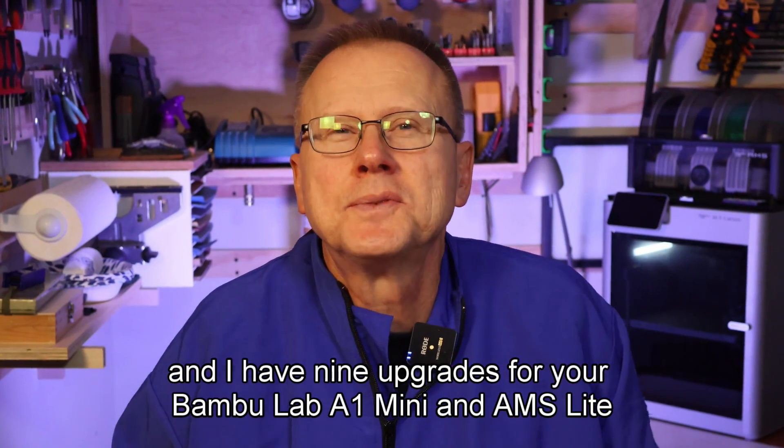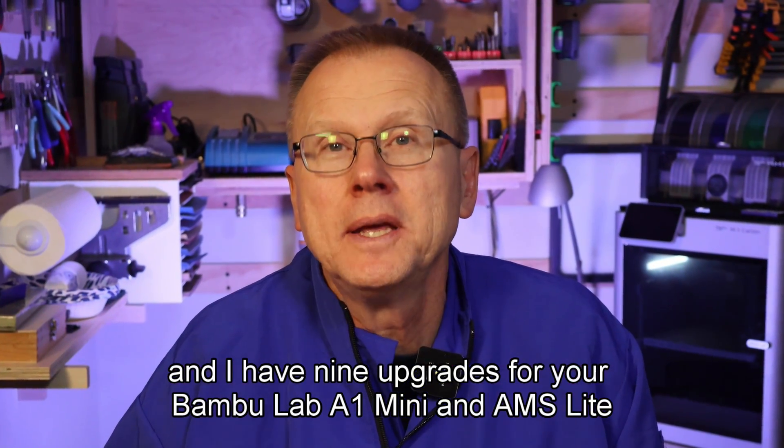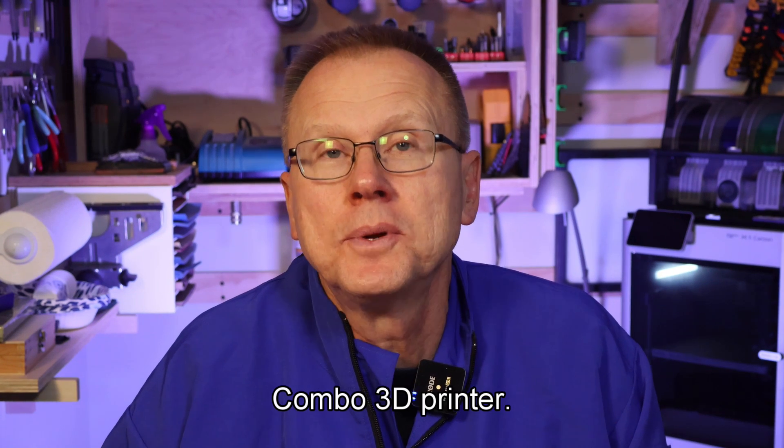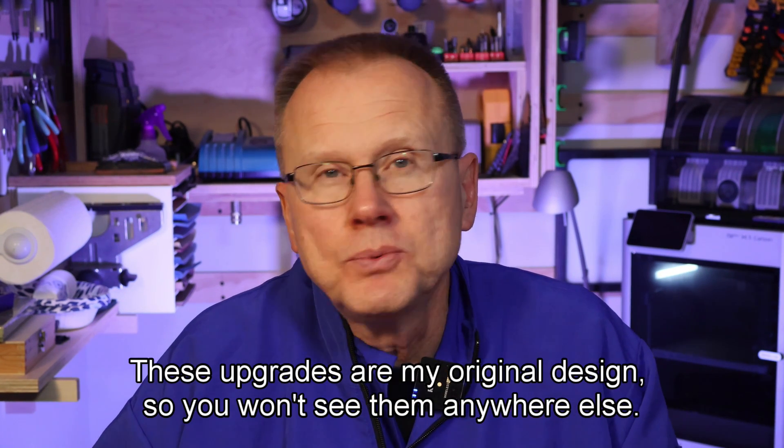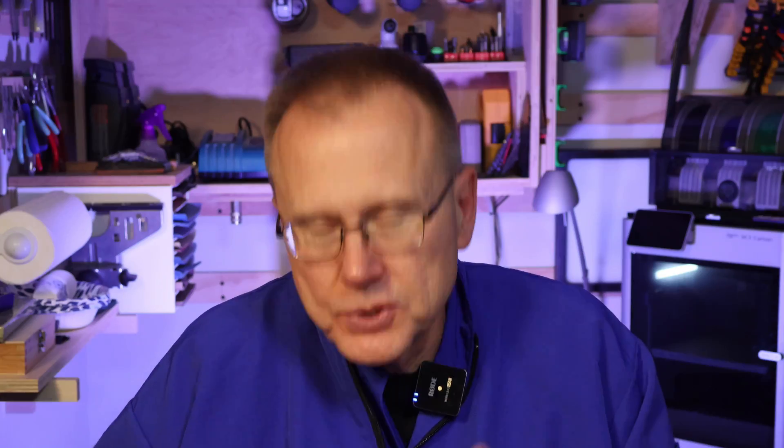Hi, this is Ken of Wrist Innovations, and I have nine upgrades for your Bamboo Lab A1 Mini and AMS Lite combo 3D printer. These upgrades are my original design, so you won't see them anywhere else. So let's get started.